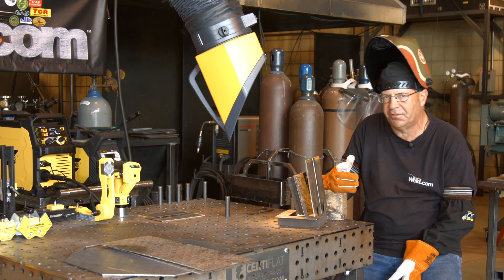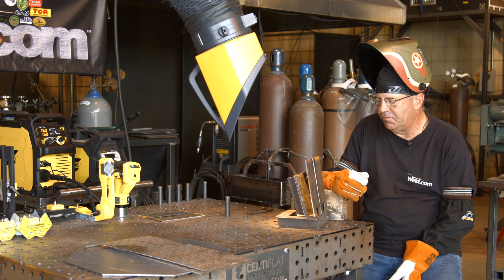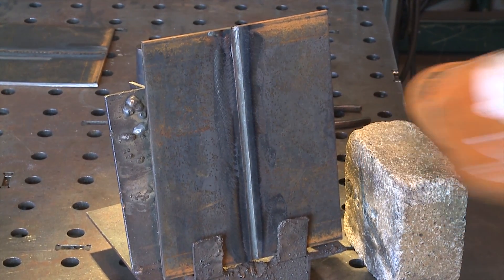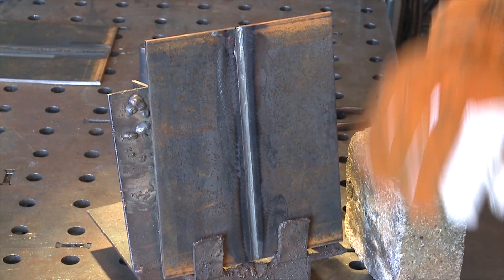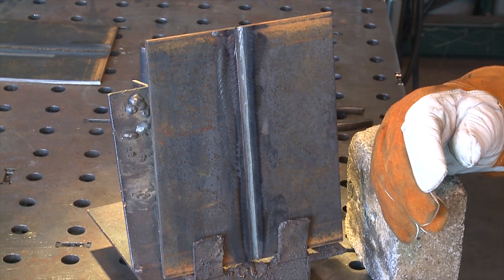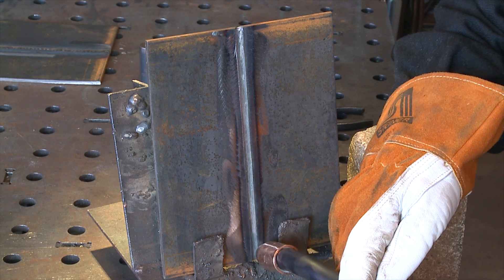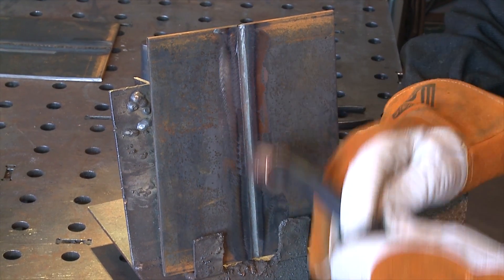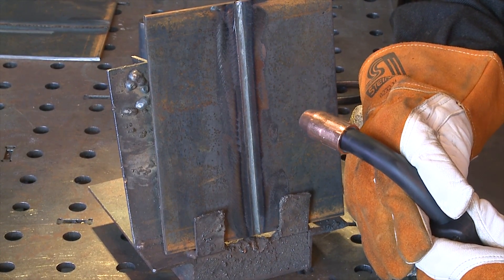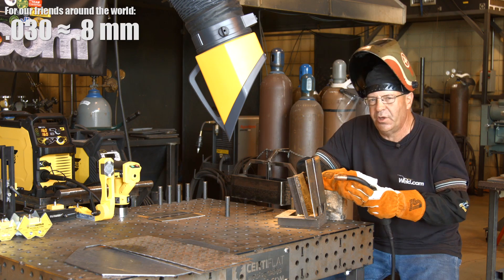So again, uphill versus downhill. I have room to do one more pass, and I'm going to weave this very little in order to catch the edges. You know me — I like to weave a fair amount and leave this thing laying in here nice and flat, but I may not get the super clean profile we love. Gun angle: I like to go straight in, slightly downhill. I dropped the voltage half a volt — now at 16.0 and 160 wire feed, .030 wire.